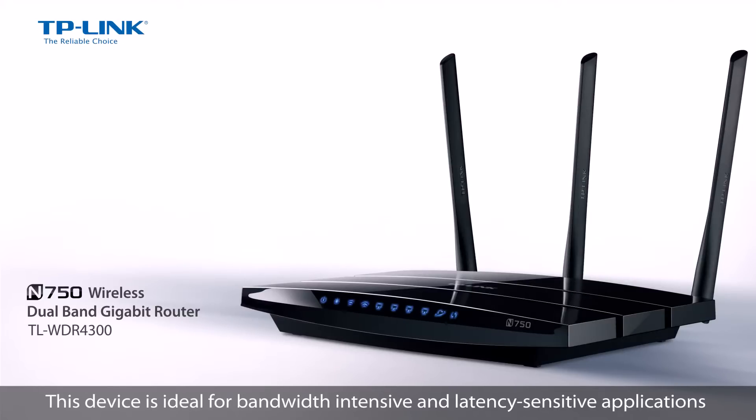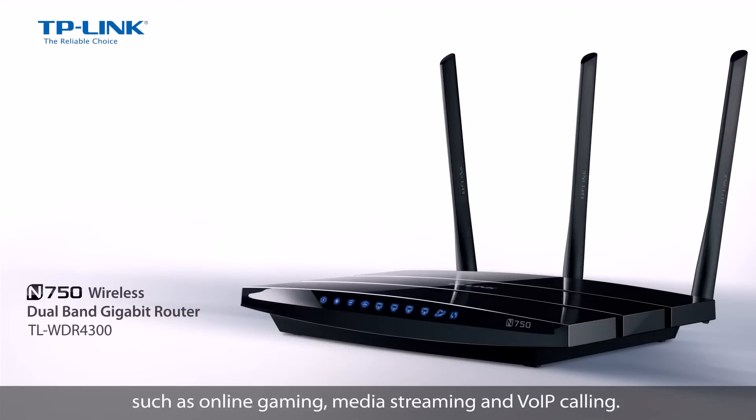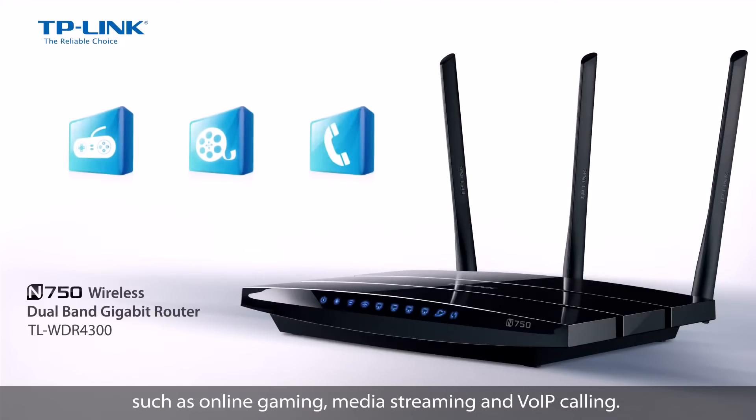This device is ideal for bandwidth intensive and latency sensitive applications such as online gaming, media streaming, and VOIP calling.